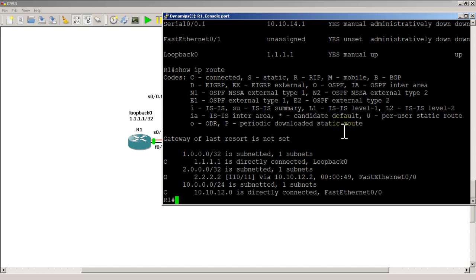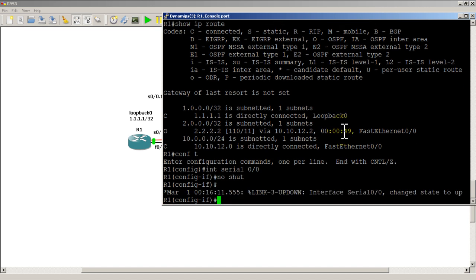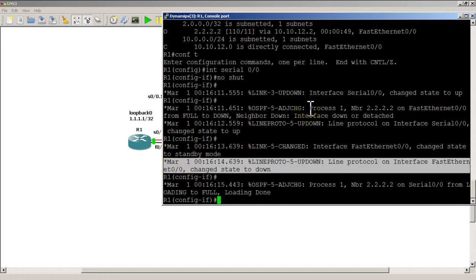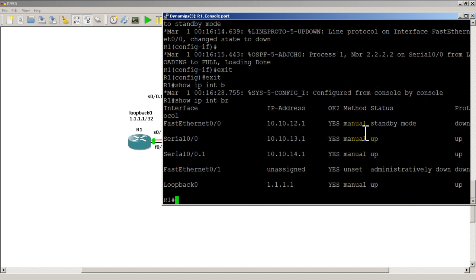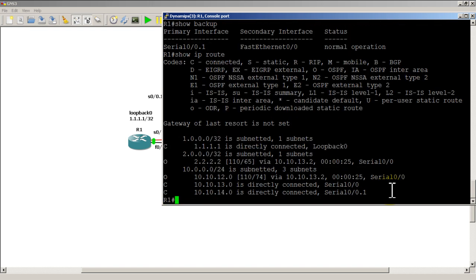Now let's no-shut the serial interface: interface serial 0/0/0, no shut. The serial line comes back up, fast ethernet changes to standby mode and goes down, then OSPF comes back up. Show IP interface brief confirms fast ethernet is back in standby mode. Show backup shows normal operation — serial 0/0.1 is primary and up, the backup interface is down. Show IP route confirms the route to 2.2.2.2 is now going via 10.10.13.2, the serial link.